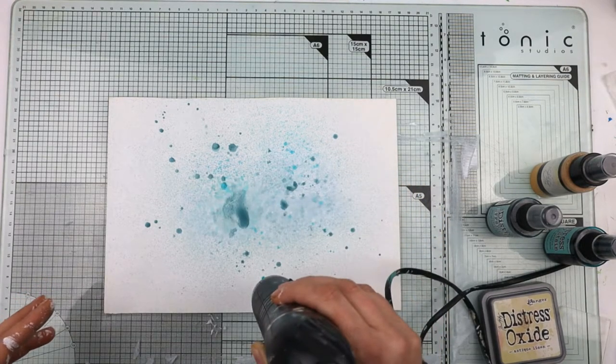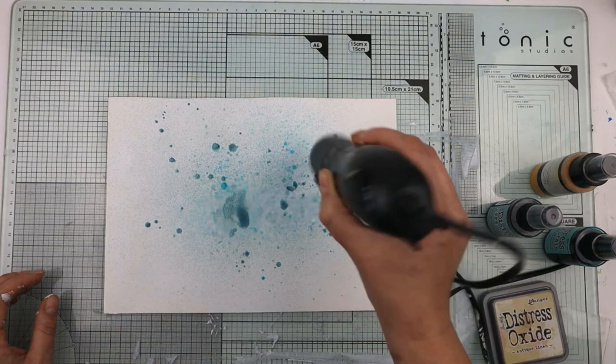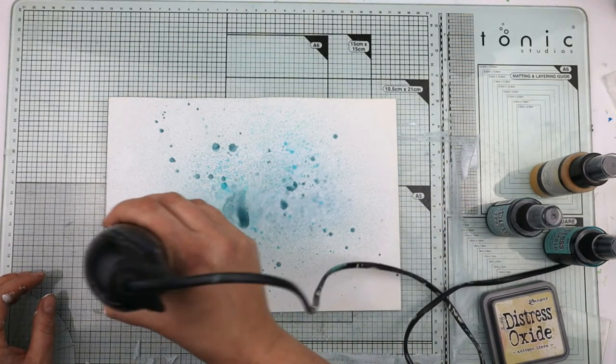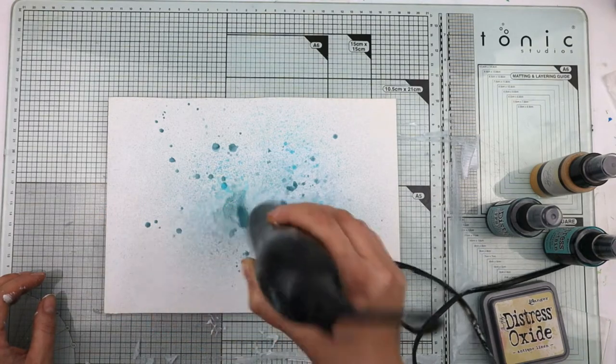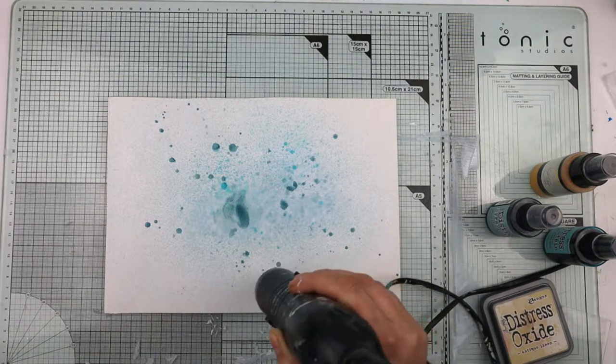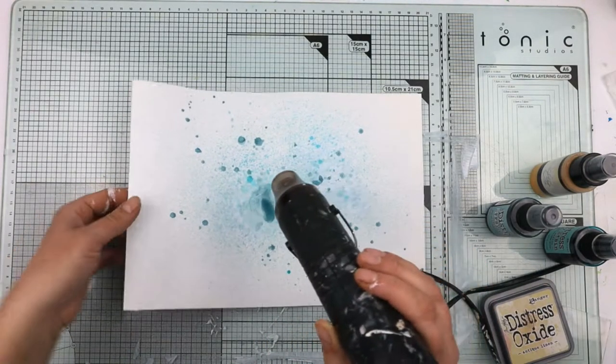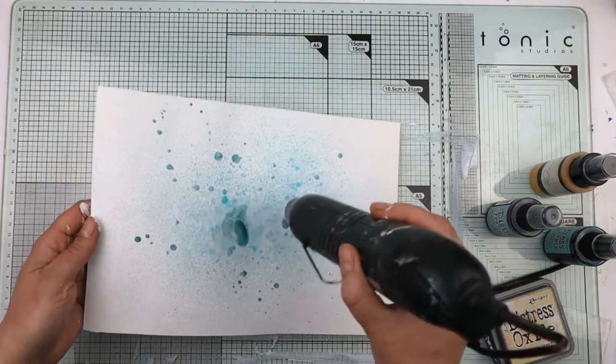The best thing to do is let it dry naturally. Obviously when you're doing a project live you haven't got the time, and more importantly even at home, if you're anything like me, I'm so impatient I don't want to wait for it to dry naturally if I've got another stage to get on with.